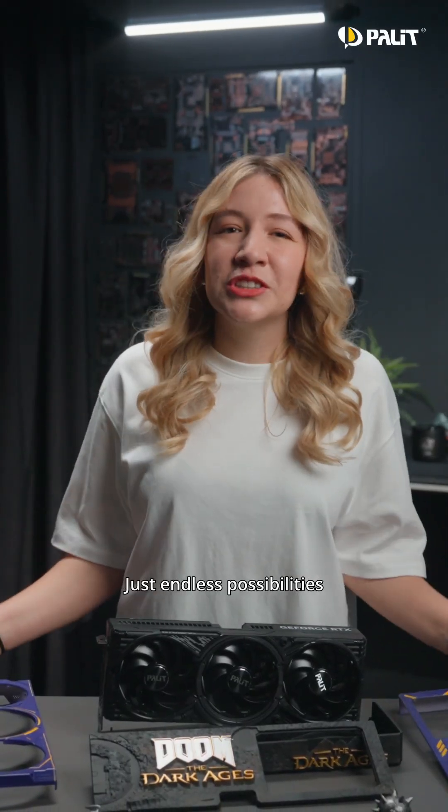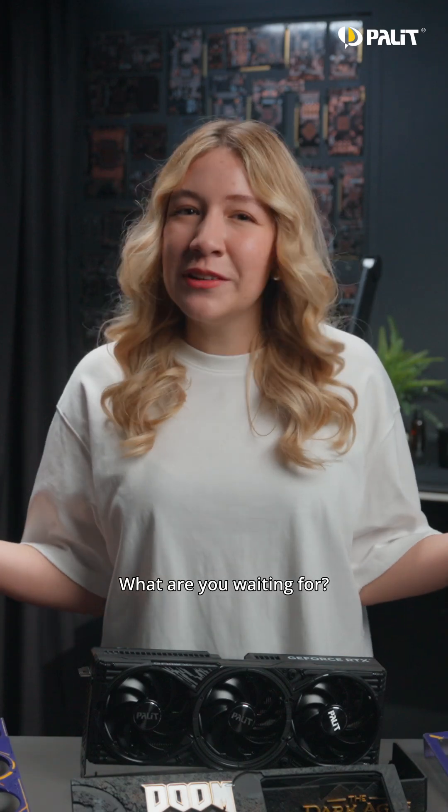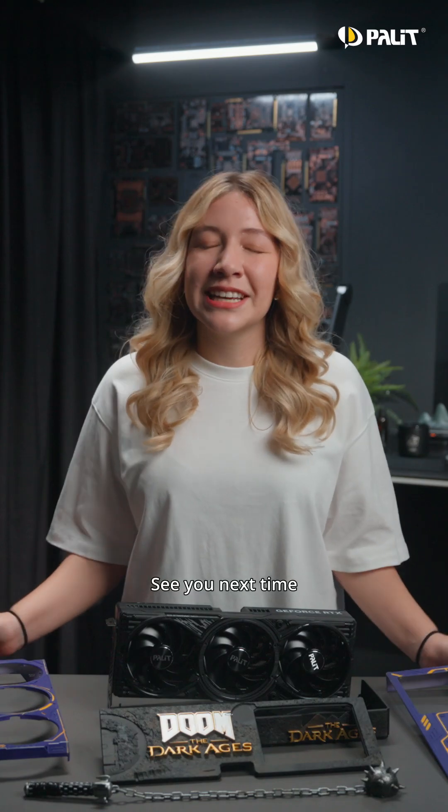No warranty worries — just endless possibilities for your creativity. The Palette Maker Series is the perfect tool for bringing your ideas to life. What are you waiting for? Start building your one-of-a-kind graphics card today. For more details, please check out our website. See you next time. Bye!